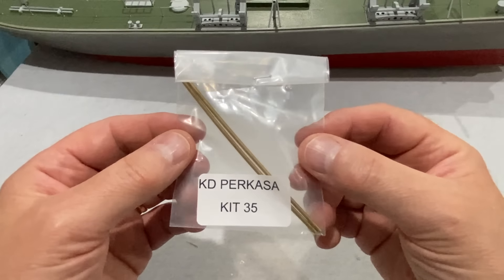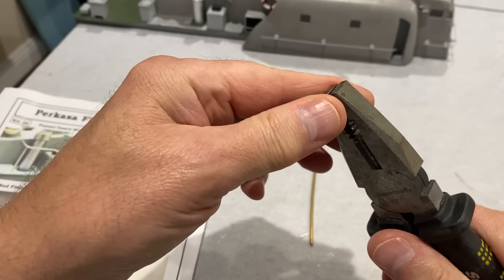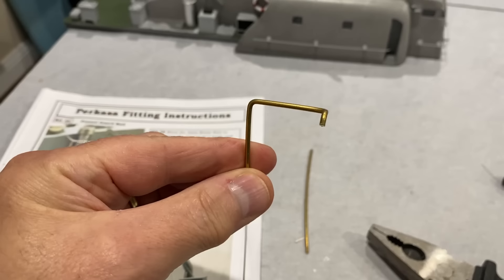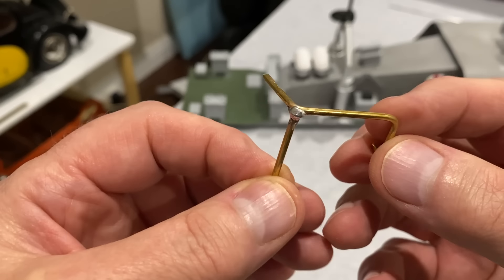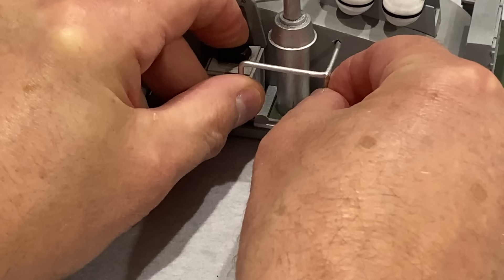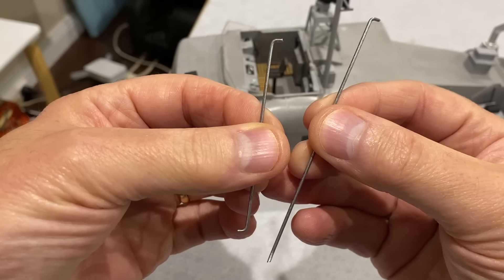This is the very last kit for this model — kit number 35. You get a couple of brass rods and these are just going to be used to make a guard around that funnel. That's my barrier, and I've decided to go down the soldering route on this one, and it's not too bad. The very last part of the building instructions is to just fit some support rods on the mast and funnel — basically just some bent wire.